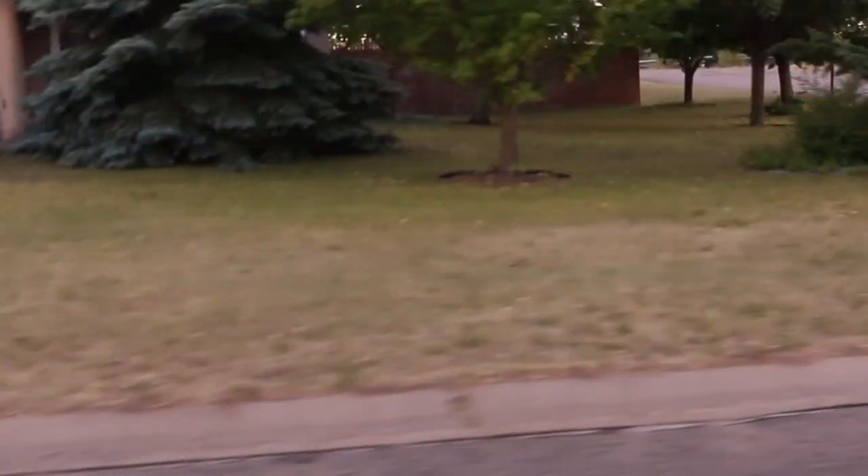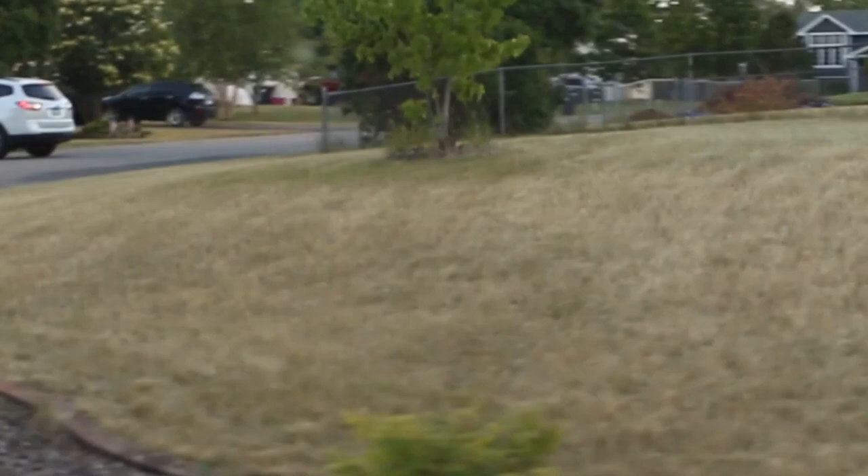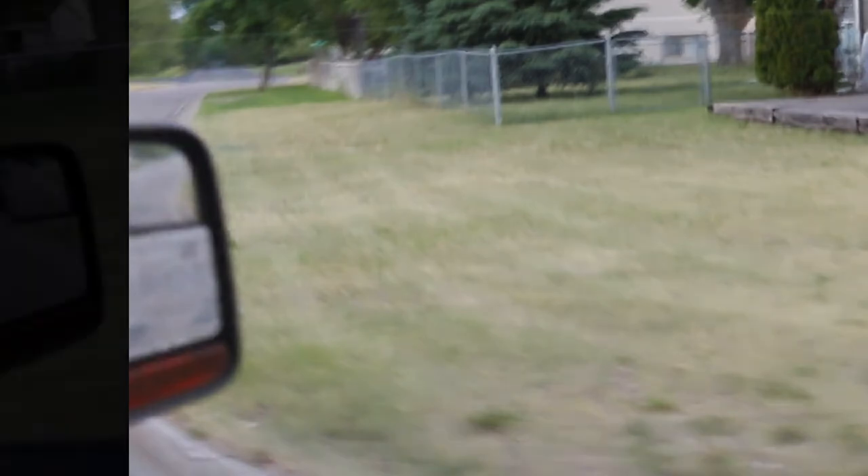I'll put a link to this thermometer down in the description. Here I'm showing you some burnt lawn — this is not to dis anybody, but to show that the extreme heat we've been having, 90s to 100°F, is really doing a number on a lot of lawns. What comes into play to prepare your lawn for these conditions is proper fertilizing, proper weed control, and proper watering done on a regular basis — all of that will help your lawn withstand heat stress better.